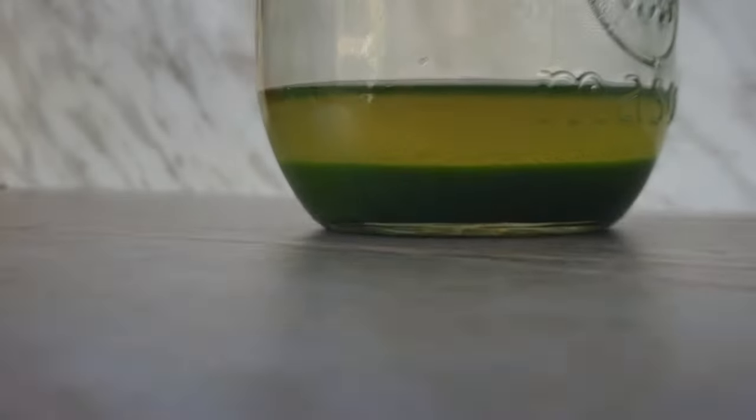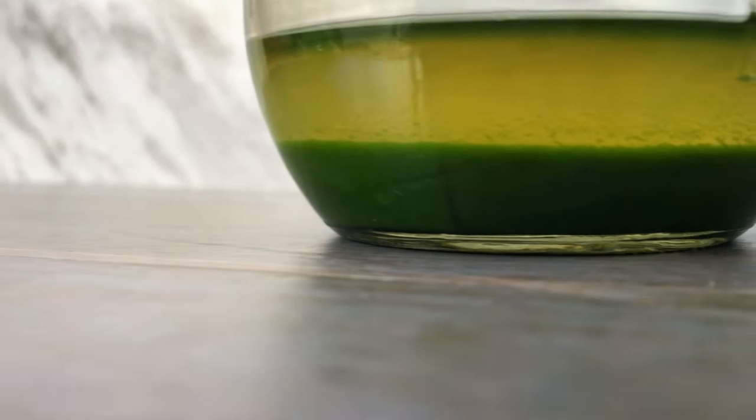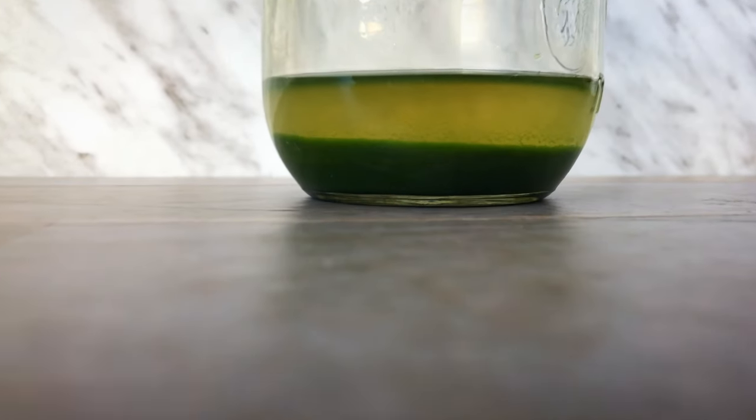Hey everyone, it's Anne and welcome back to Keto Asian Flavors. In this video, I will show you how to easily make pandan extract using fresh pandan leaves, a method that will get the most flavor and color for your recipes.